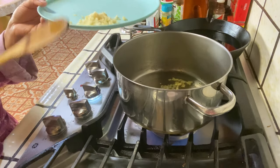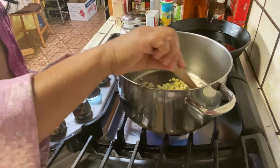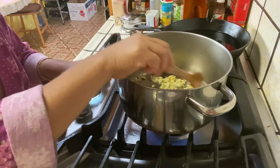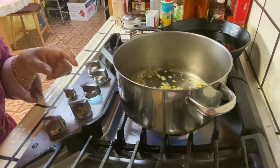And we're gonna flip the garlic, add another sugar, and we're gonna add the onion.